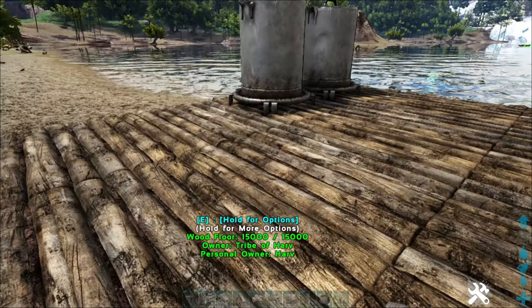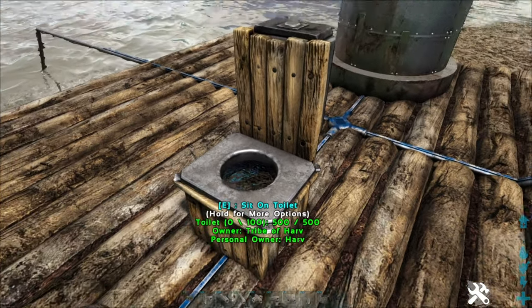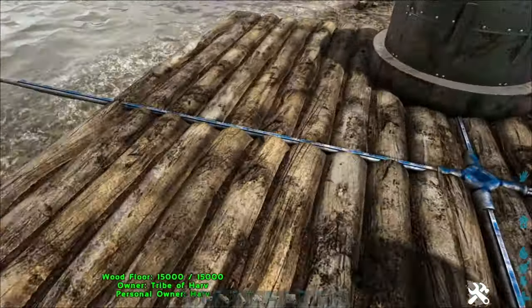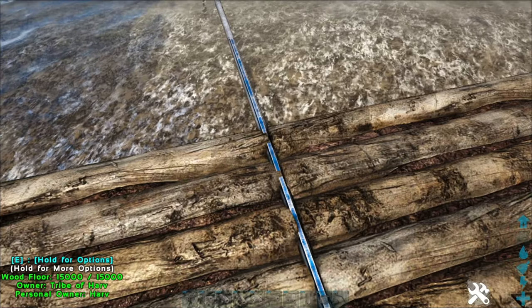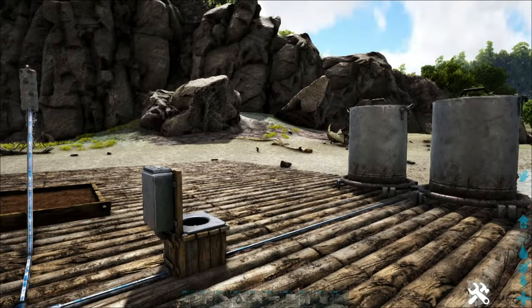If you notice down here where it says 'water 600 out of 600,' it's irrigated — that means I don't have to put any water into it, it'll always be full of water. For your toilet to work, it needs to be irrigated, so it only works if it's attached to an irrigated pipe. If you notice, these pipes actually have a blue tint to them, and that's a hint that it's actually irrigated instead of just normal pipes.